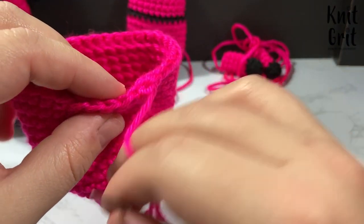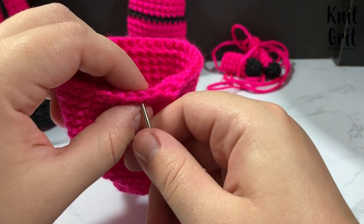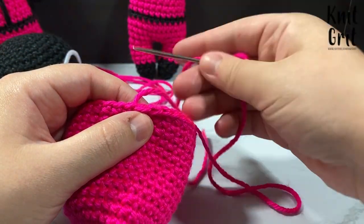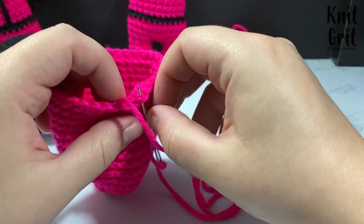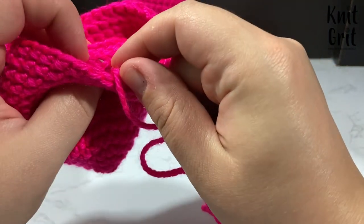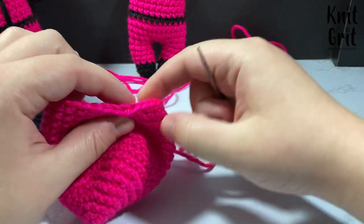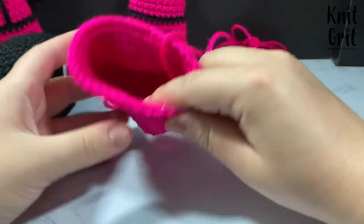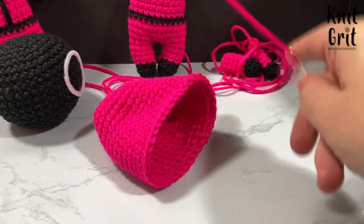For the seamless fasten off, we create a stitch over the last loop: skip the first stitch and go into the second stitch from our work, pull through — that creates the first leg of the stitch. Then take the darning needle through the center of the original stitch and pull through. I also go through the back loops, which makes hiding ends easier. Pull until the fake stitch looks on par with the rest, then cut the tail.